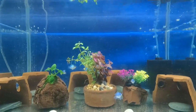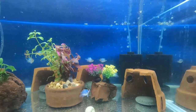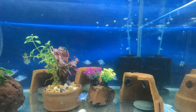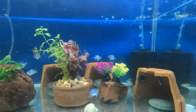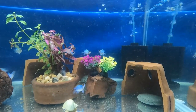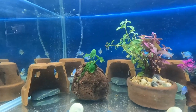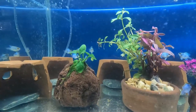Now let's take a look at the balloon blue rams — they're so pretty. I think they also love their new home. Although they don't swim as much as the peacock cichlids, I think they're all okay — maybe they're just getting used to their new environment.